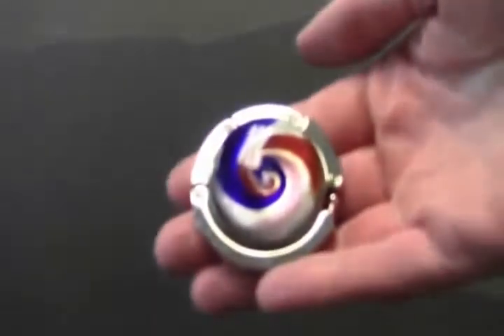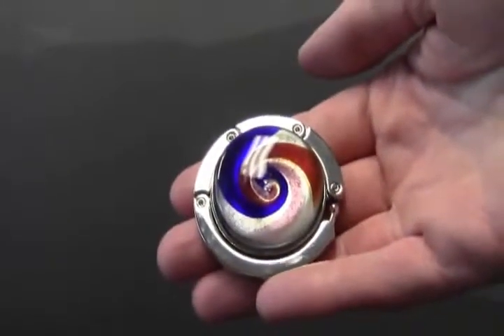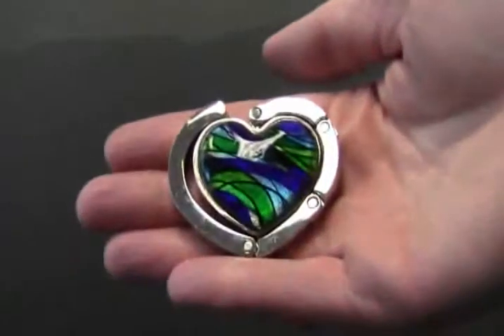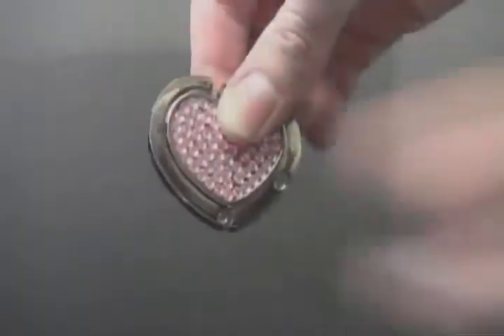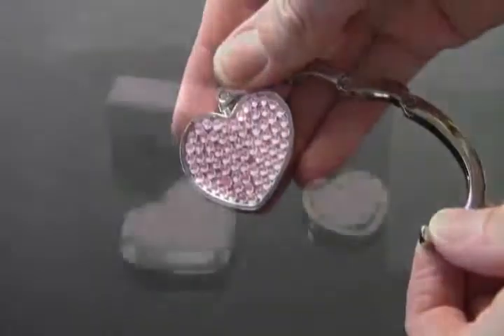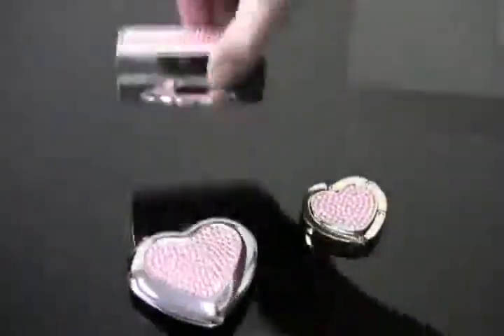In our collection, you have three different style choices when selecting a handbag hanger. You've got the Art Glass in swirly blues and reds, the Ocean Heart with blues and greens and a glass-shaped heart, and the Ultimate Glamour Girl Trio, glistening with pink rhinestones and including a matching compact and lipstick case.